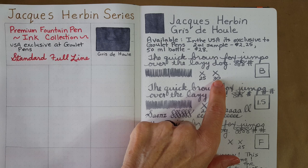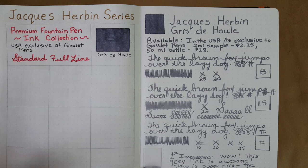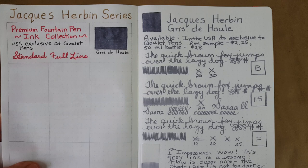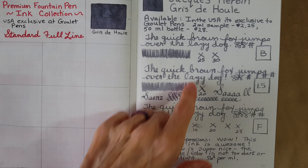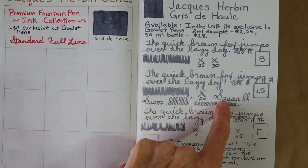It took about 30 seconds to dry — almost dry at 25 seconds in the broad nib. I was seeing a little bit of variation, not heavy shading, but just really nice. It falls somewhere in the middle — not too dark, not too light. I'm surprised because I've been through a lot of grays and didn't expect to be blown away by this ink, but I really am. In the stub nib I saw a little more variation, which I'm not surprised about.